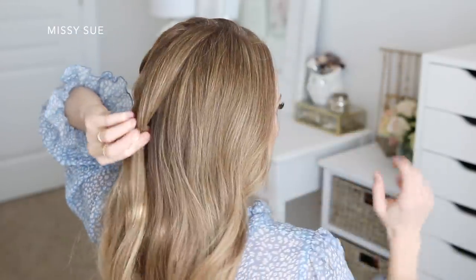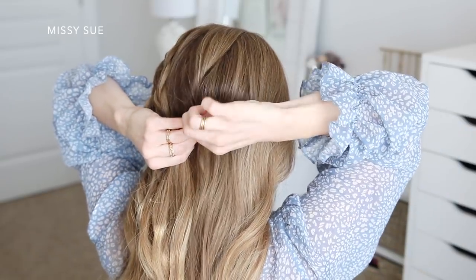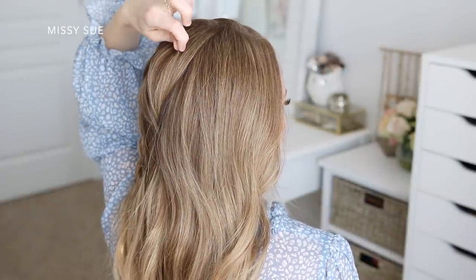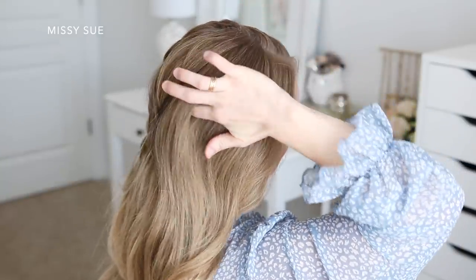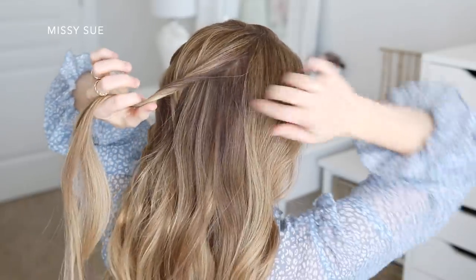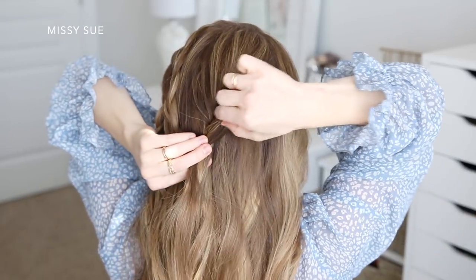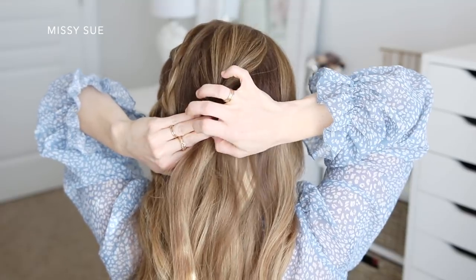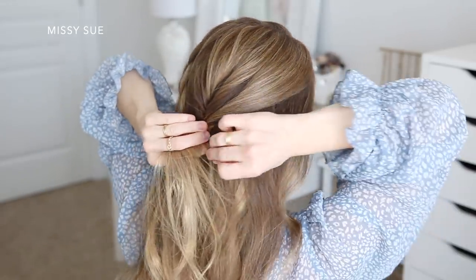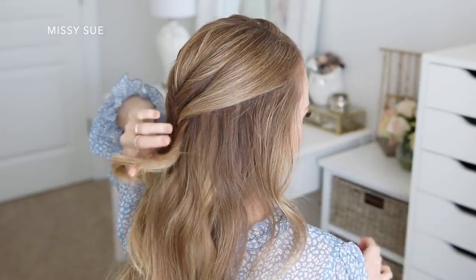Now to detail the crown section, I'm going to divide out a small section from the left side of the crown and twist this hair together, then just pin it at the back of my head with a bobby pin. Then I'm going to take a section next to it on the right side, twist this hair together as well and pin it next to the previous twist. Then I'm going to take one more section towards the right side of my head, twist this hair together towards the left and then pin it next to the previous two twists.